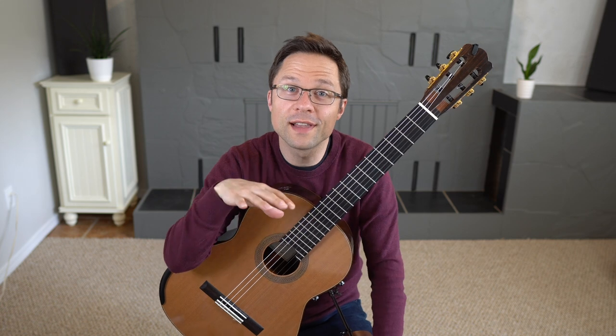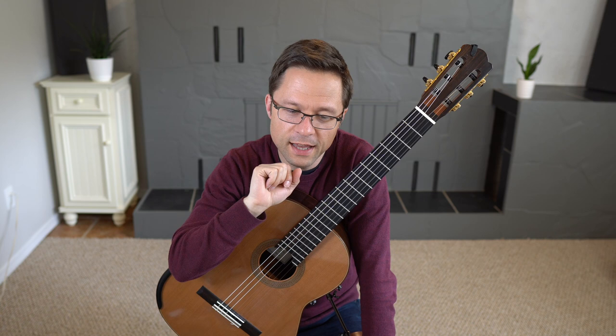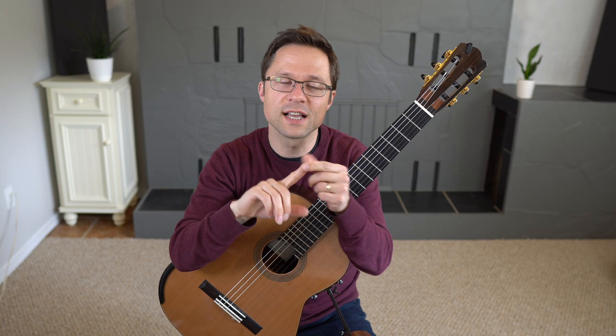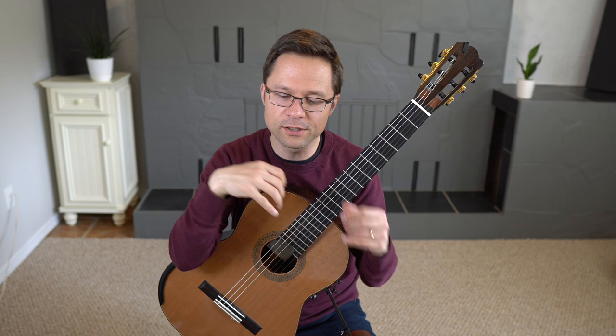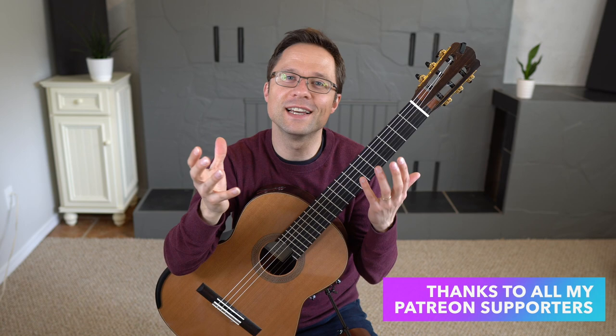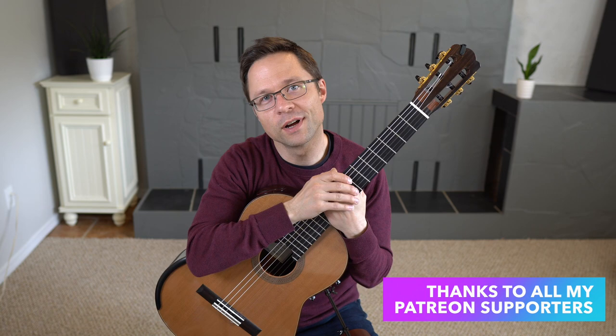Welcome to the last of three Q&A video lessons I'm doing this spring. The first session was on practicing and reaching higher levels, the second was on technique questions, and today is all about sound on the guitar, mainly fingernails. People have lots of questions about fingernails but also just sound on the instrument itself. All these questions come from my Patreon supporters, so thanks so much to everyone on Patreon.